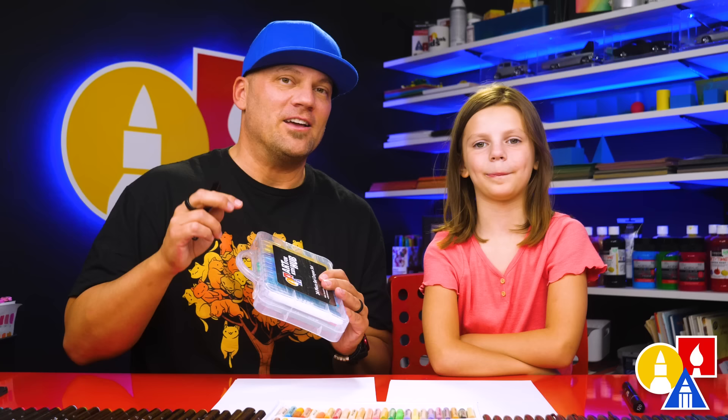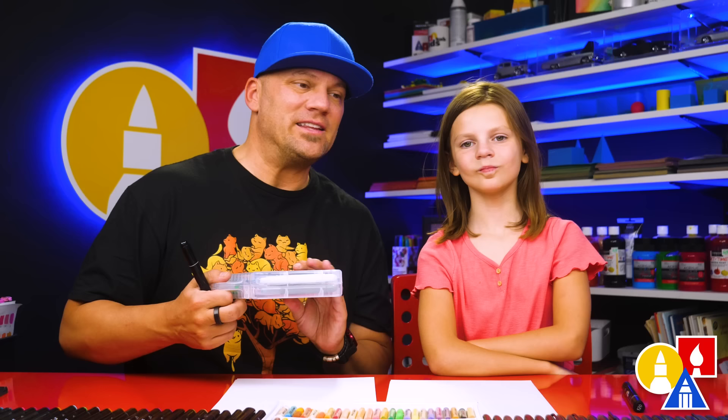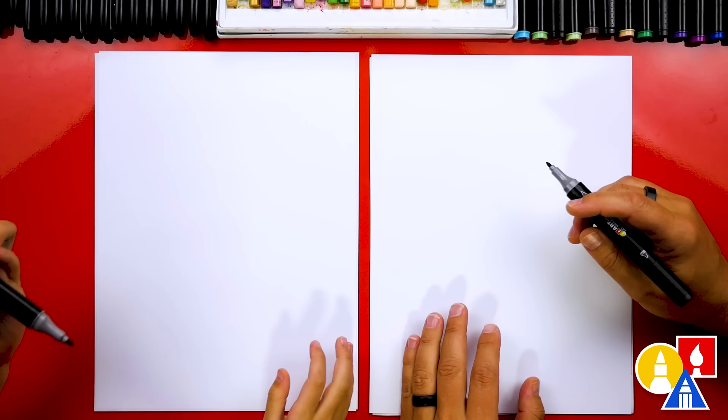We're going to use our Art4Kids Hub gel crayons, but it's okay — you can use whatever you have at home or in the classroom. You can use the same colors, a different brand of gel crayons, or even something completely different like regular crayons, colored pencils, or even markers.